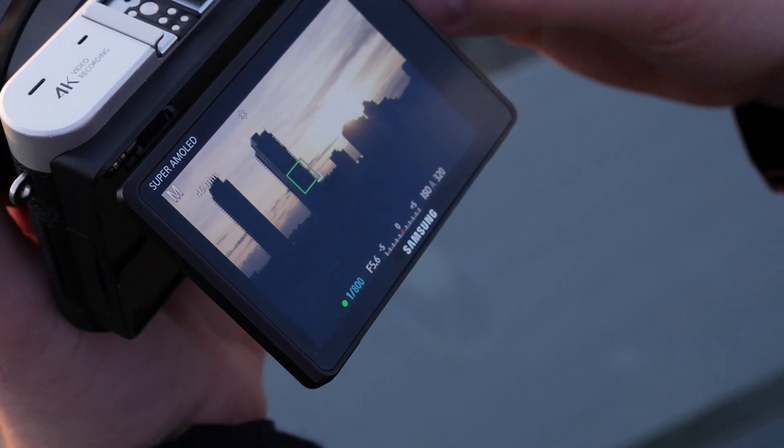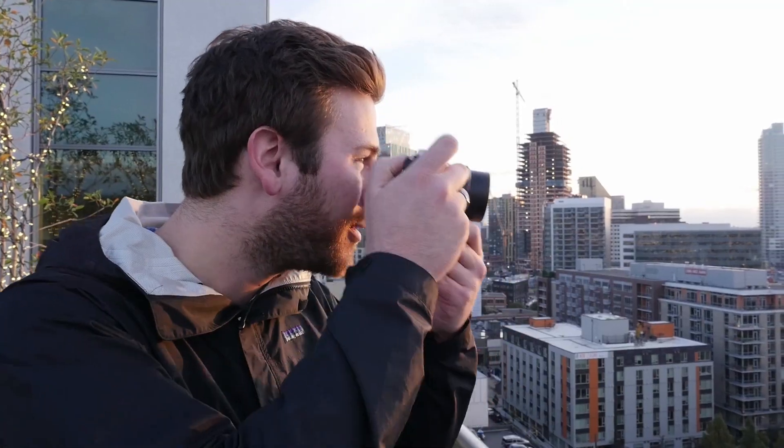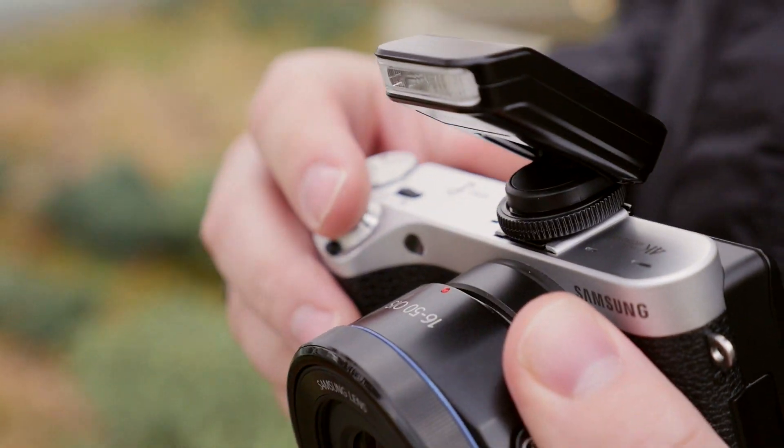The screen is touch-enabled, which allows you to tap to focus, take a photo, or operate the menus. Two things the NX500 doesn't have are an electronic viewfinder or built-in flash. But Samsung includes a small external flash that attaches to the camera's hot shoe.